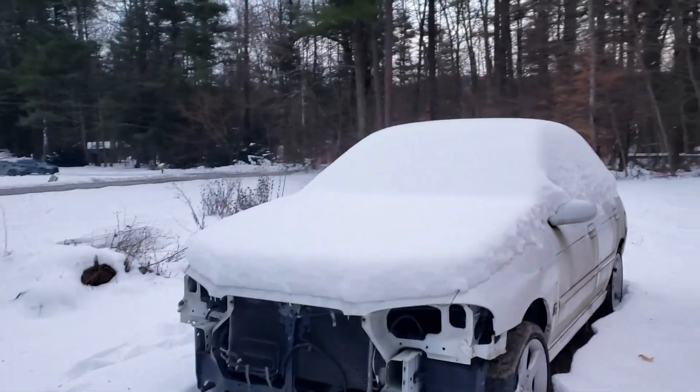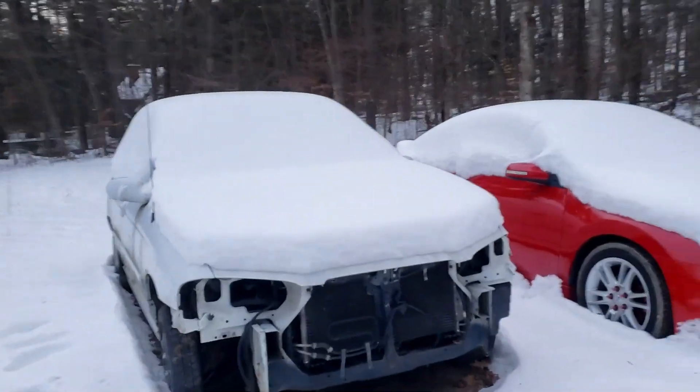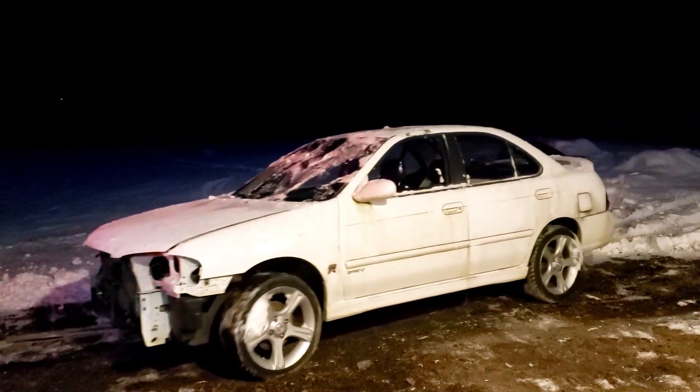It's January here at the barn, so of course snow is falling all the time. Let's get it brushed off, get it inside, and try out the new tool.